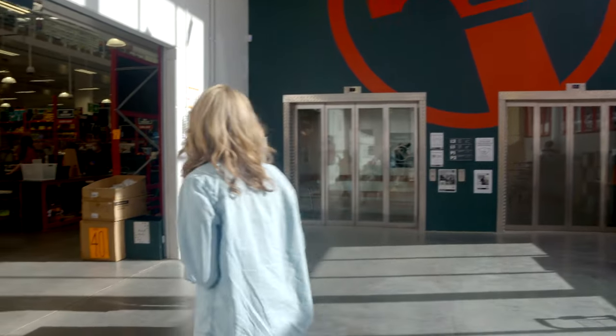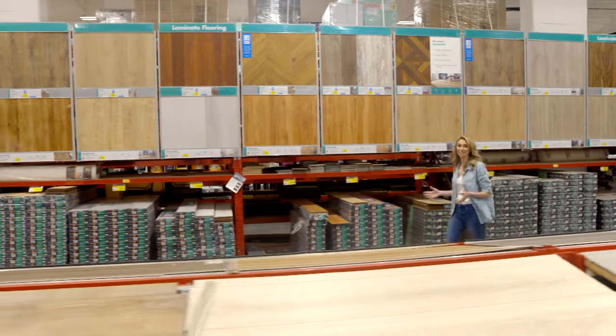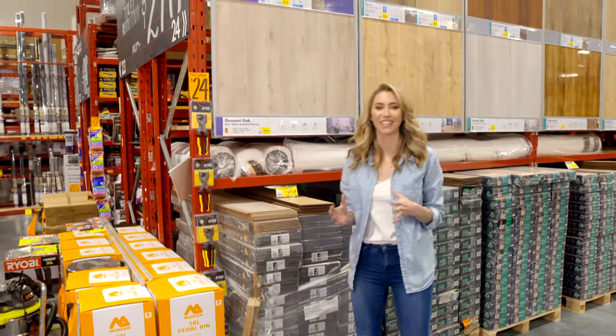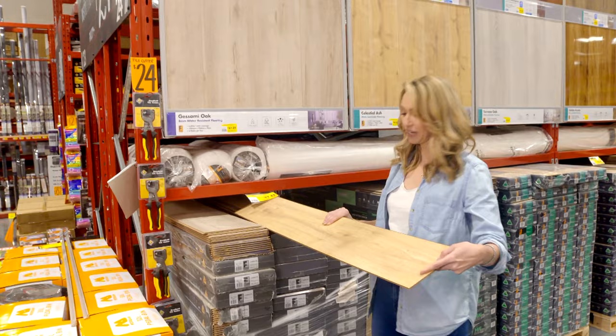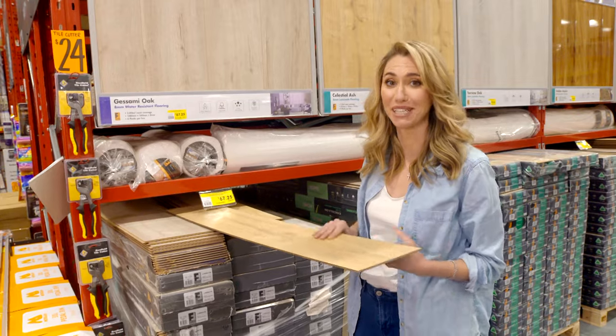I'm going to head to Bunnings and choose the flooring. When it comes to selecting flooring, the choices are endless. To complement the light tones in the kitchen, I'm using a natural oak. This is a 12mm HDF laminate and it's perfect for the job because it's really cost effective and really durable.